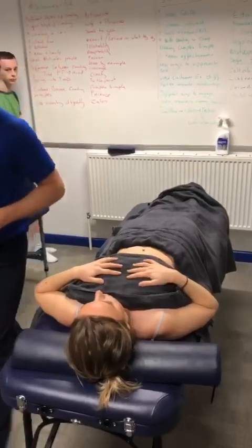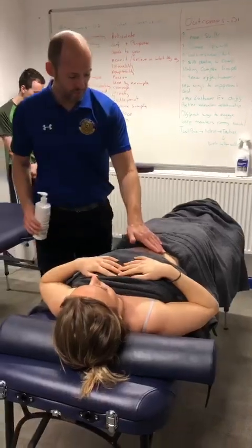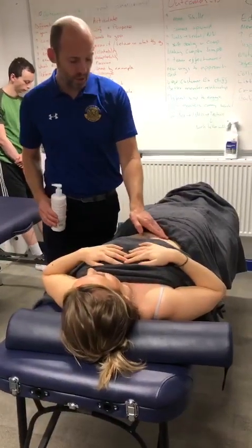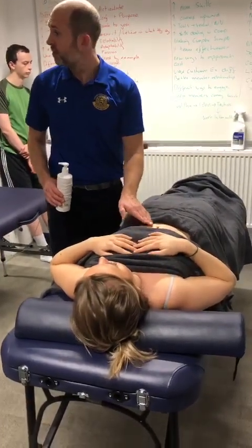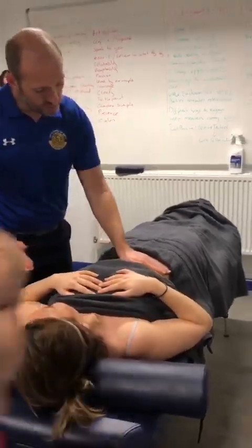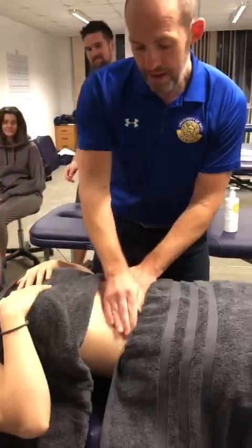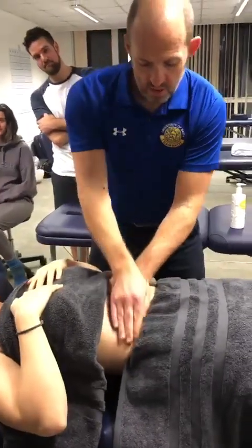We're going to do a couple of holistic flows and a diaphragm release. Your starting position is on the left-hand side, and you move from the right around to the left — that's the flow of food digestion. This is where your large intestine starts, with a little grumble of the tummy as you move through. You start with the Sun and Moon: the Sun hand goes on the tummy and makes a nice circle around the belly button, while the Moon does a half-circle as you introduce movement all the way around.